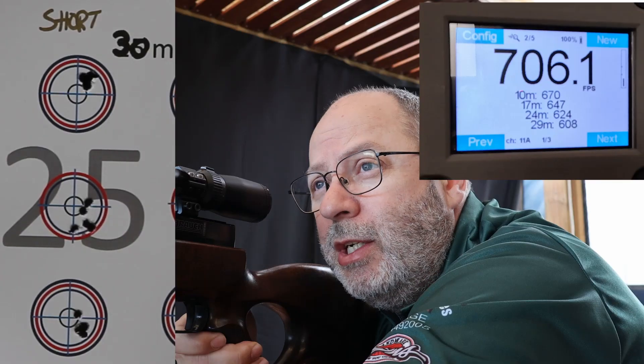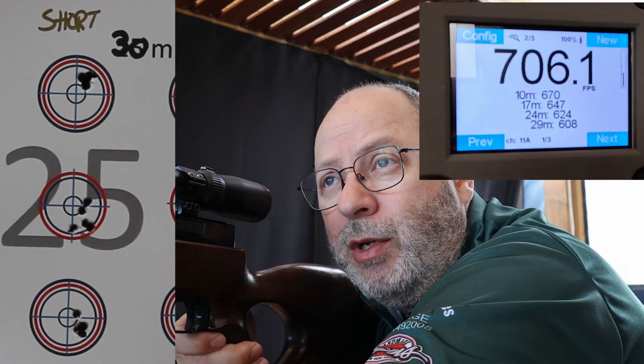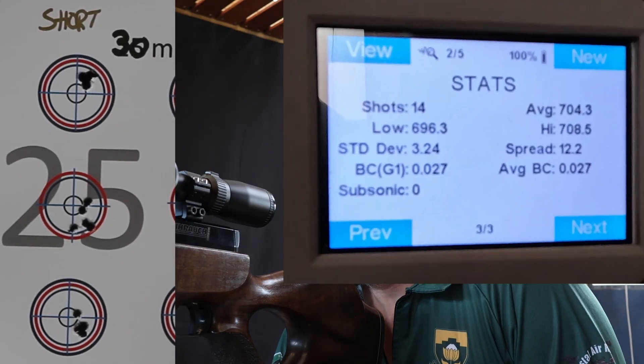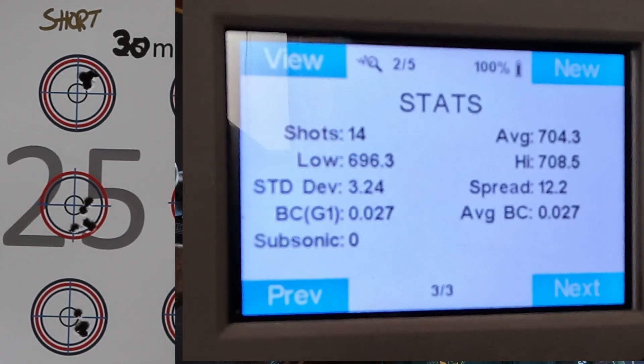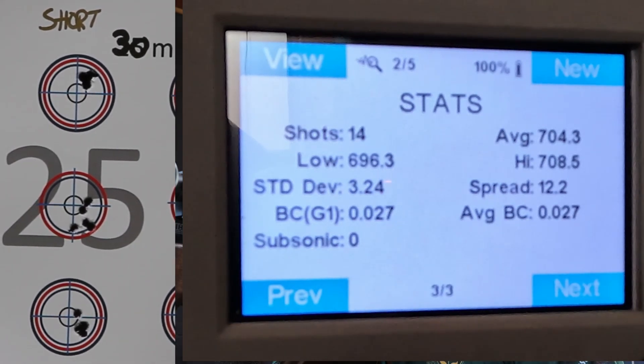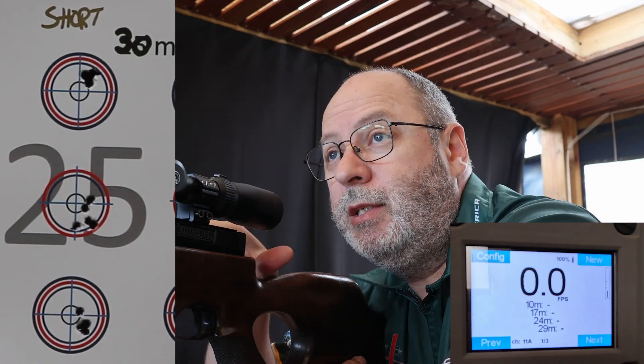That initial grouping gave me a lot of hope, then I'm not sure what happened on the second grouping. Third grouping: four of them touching each other, one slightly above — that could have been the wind. Time to swap silencers. Average speed 704, spread 12.2 — that's a little bit higher — standard deviation 3.24. Happy with that.